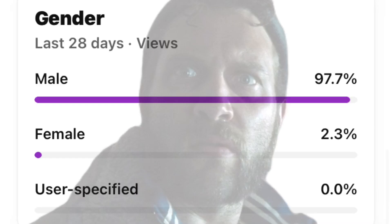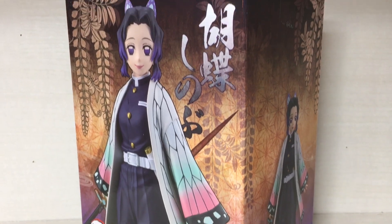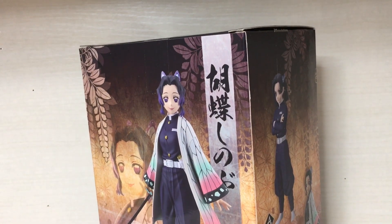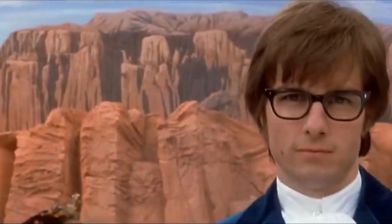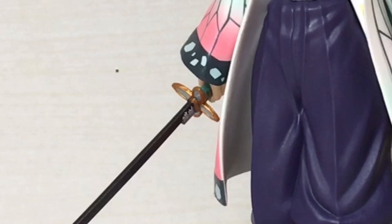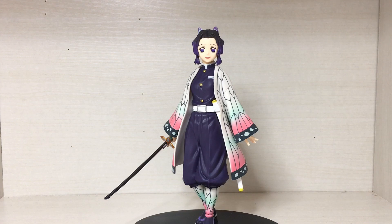Well, greetings and welcome to another video. This time I'll be taking a look at the Shinobu Kocho from the Demon Slayer line, a figure by Banpresto. Here we have the figure out of the box — not much assembly required, just need to pop the head on, pop the sword into her hand, and put it on the base, and you have a fully assembled figure.